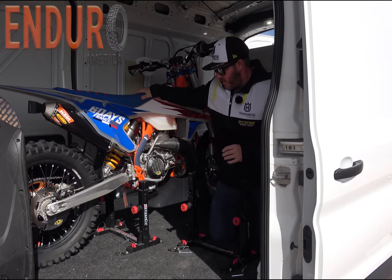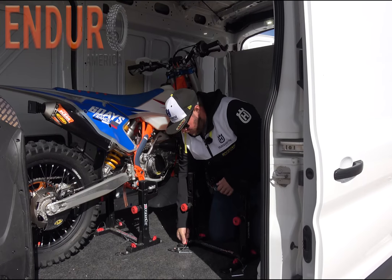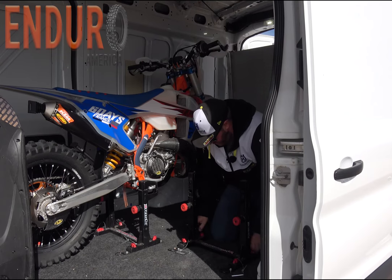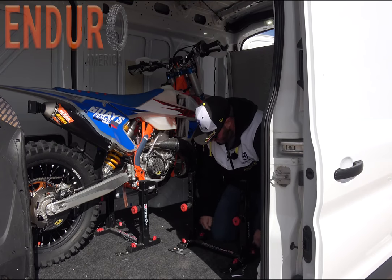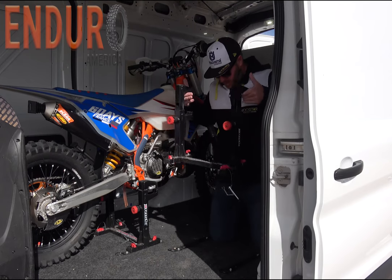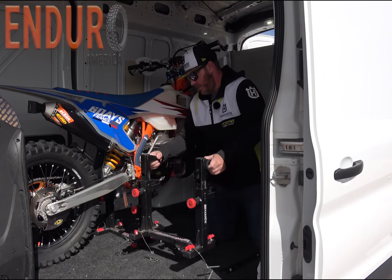They're super sturdy. Another really nice feature are these thumb screws — there are four of them. If you undo all of these thumb screws, you're able to pop this entire mount out of here. So if you need the floor space or if you have a trailer, it just comes right straight up out of here.